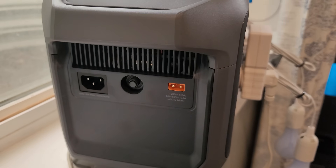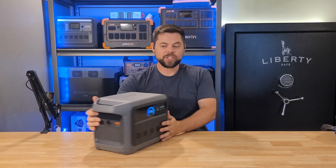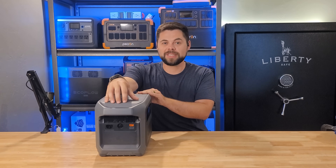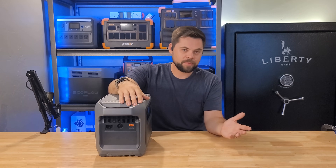The solar input uses an XT60i connector and is rated up to 600 watts. It's important to remember that watts is only the result of multiplying volts and amps — 100 volts at 1 amp equals 100 watts, 10 volts at 10 amps is also 100 watts, and 1 volt at 100 amps is still 100 watts. This unit has two charge parameters even though it only has one solar input. The first range is 11 to 28 volts at 8.2 amps, and the second range is 28 to 60 volts at 14.5 amps, giving flexibility for different panel configurations.